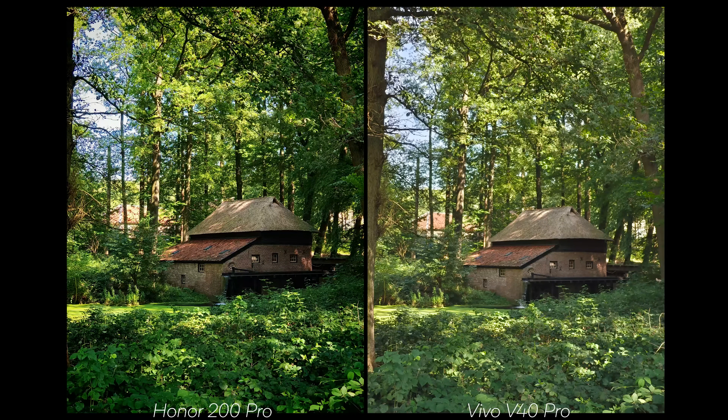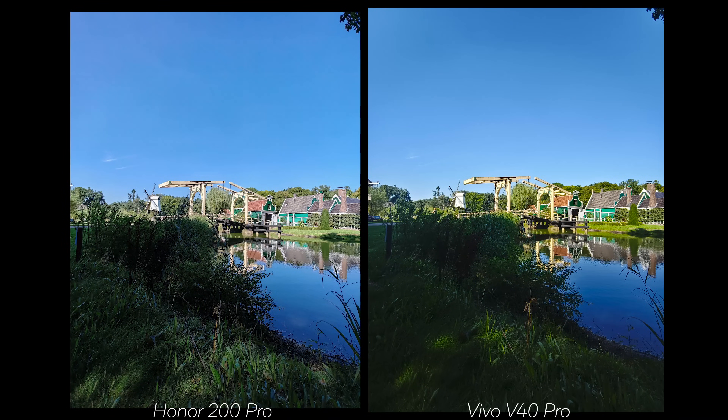In this shot, the Vivo feels more balanced — greens are more accurate and there's less artificial sharpening. However, the focus is better on the Honor: the water feels more detailed, and the structure has more focus to it in Authentic mode. Moving to ultrawide, the Vivo again has too much saturation — that's an issue they need to work on. But the sky is much closer to reality on the Vivo compared to the Honor, which again struggles with exposure and loses details because of it.